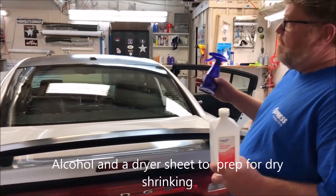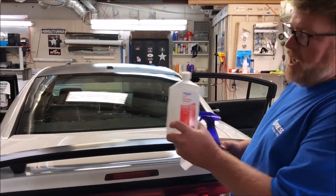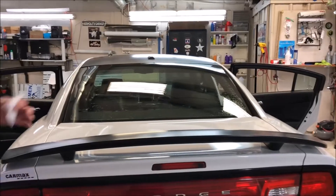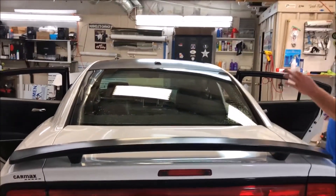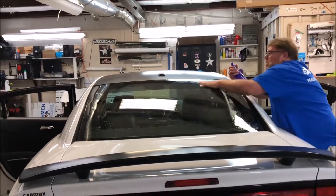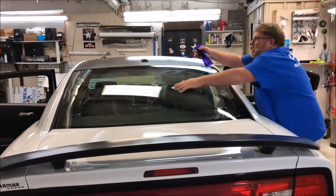A lot of folks put soap on the glass, but I'm going to use 91% isopropyl alcohol in a spray bottle and a dryer sheet. This is going to be real time — you've got to put this stuff on dry. When you rub this on with alcohol versus doing it some other way, you're crunched for time and you want to dry plant it.